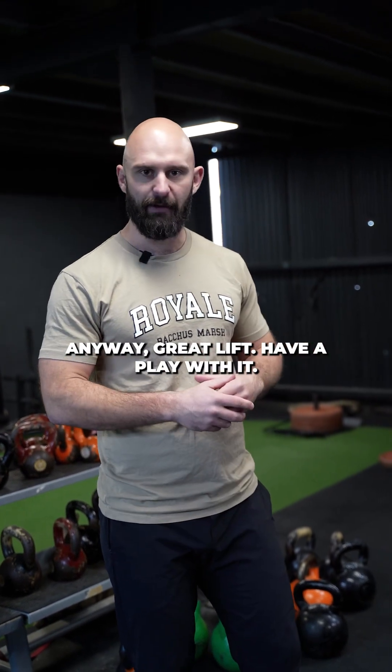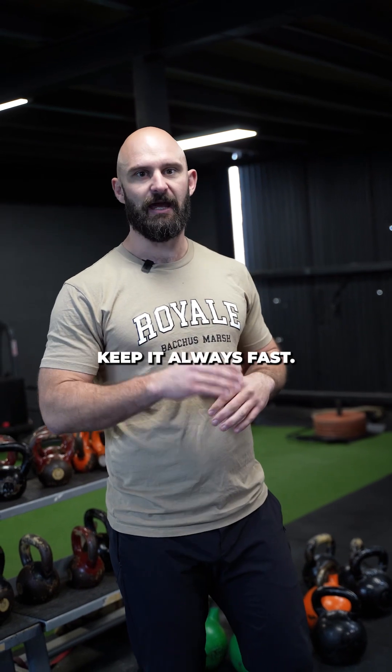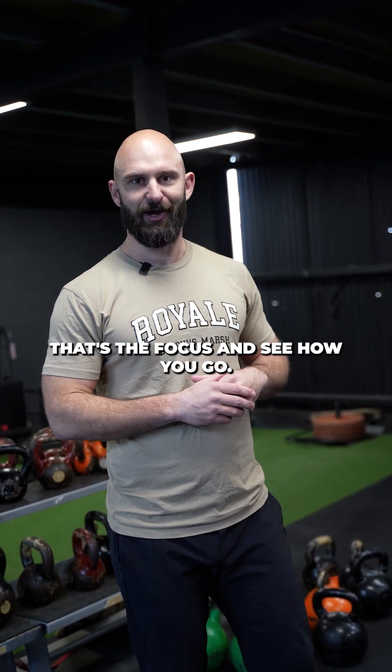Anyway, great lift. Have a play with it. Make sure your technique's solid. Keep it always fast — that's the focus. See how you go.